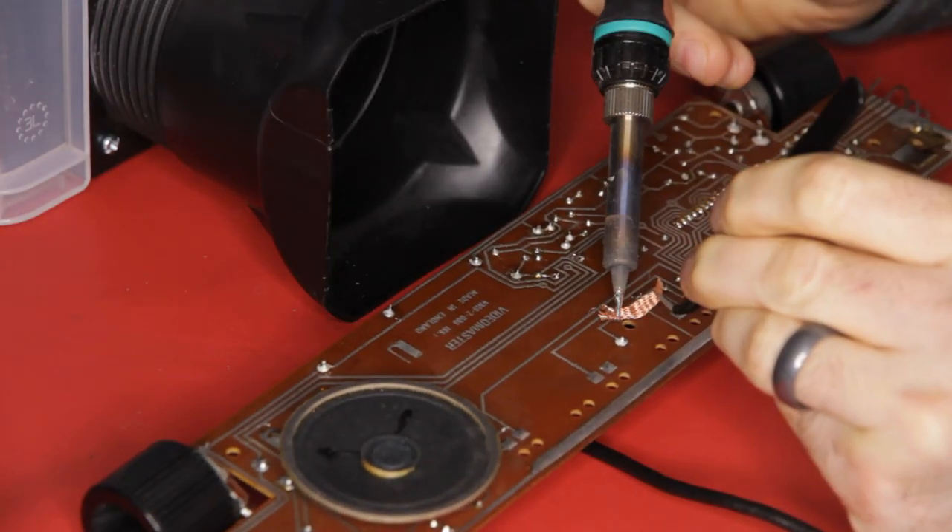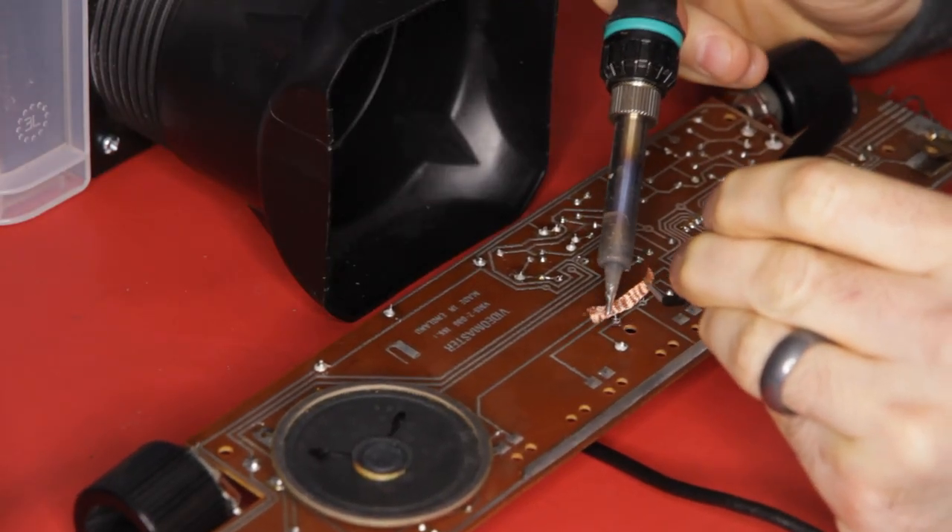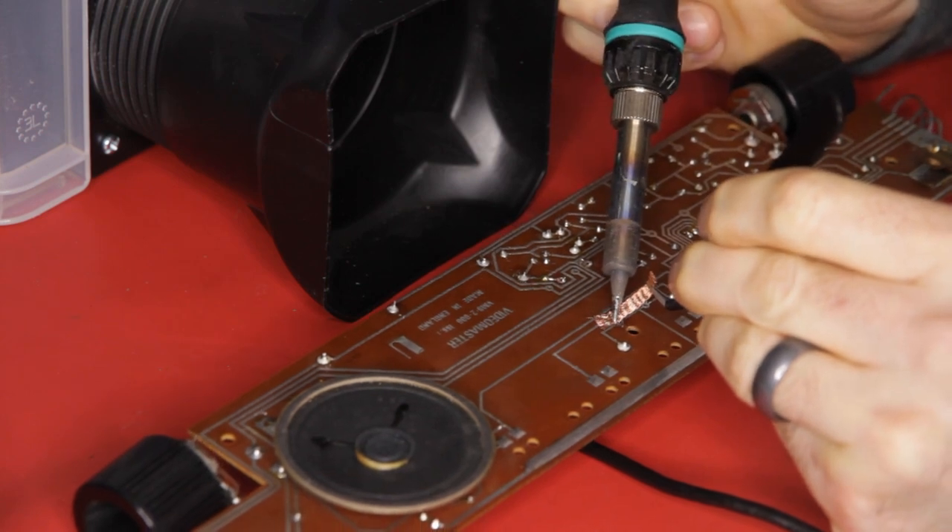While I have the iron hot, I can't resist putting back in better the two capacitors I replaced in the previous video.